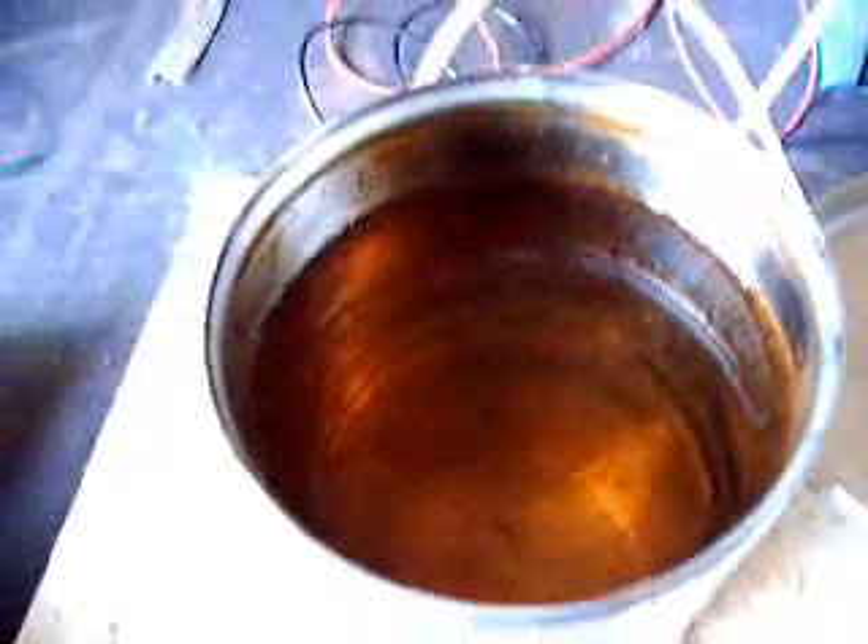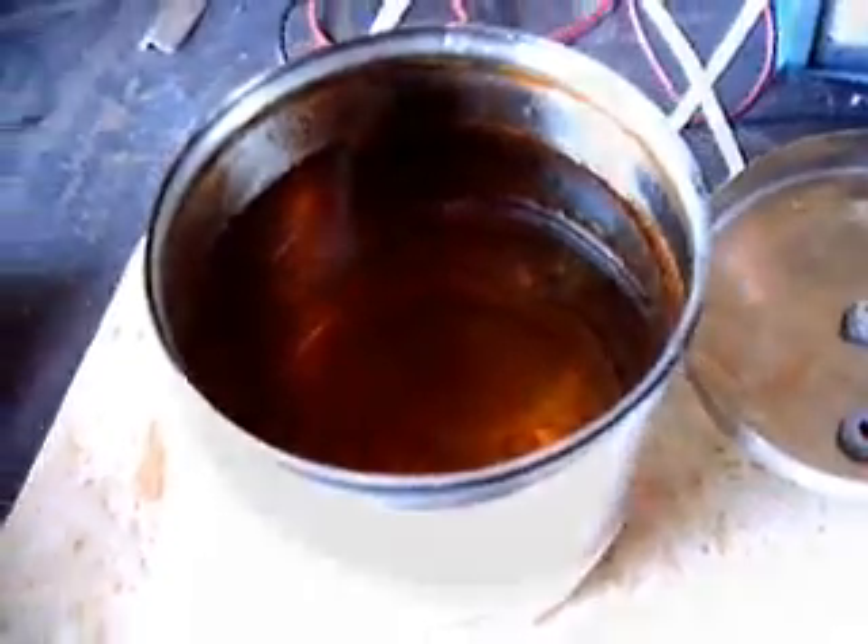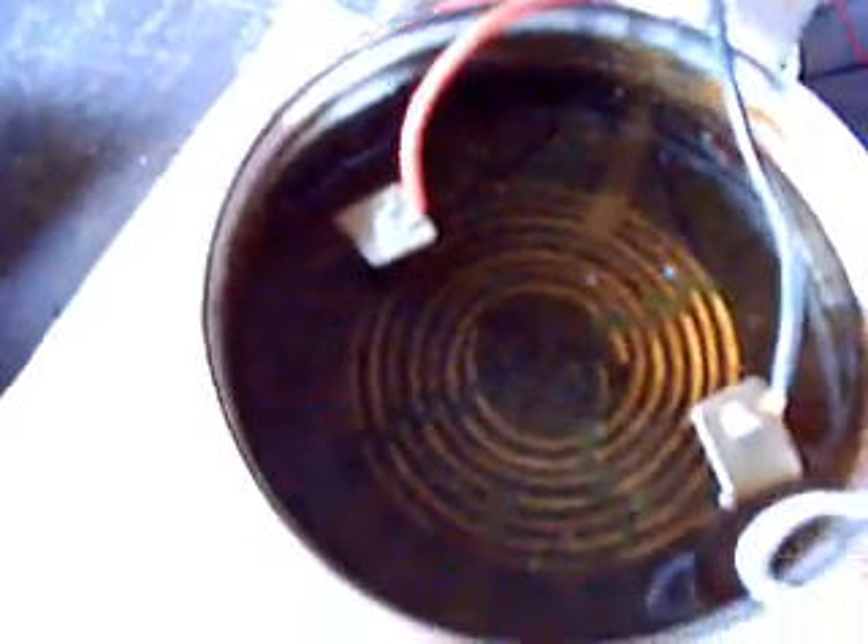That was plain water five minutes ago, but it discolours as soon as you use it. There we are with the coil in place.